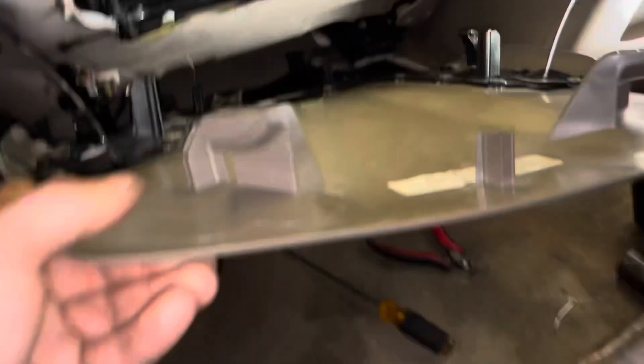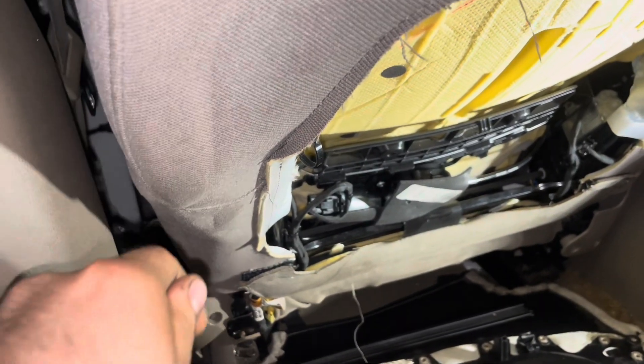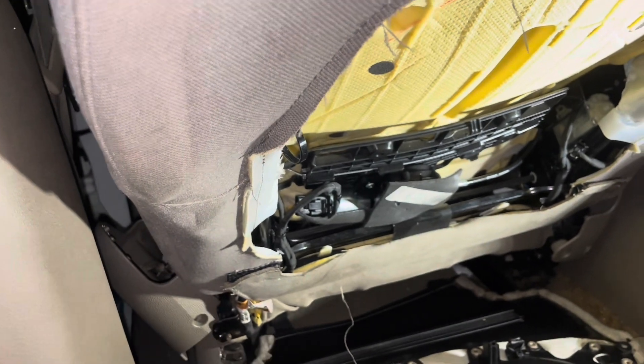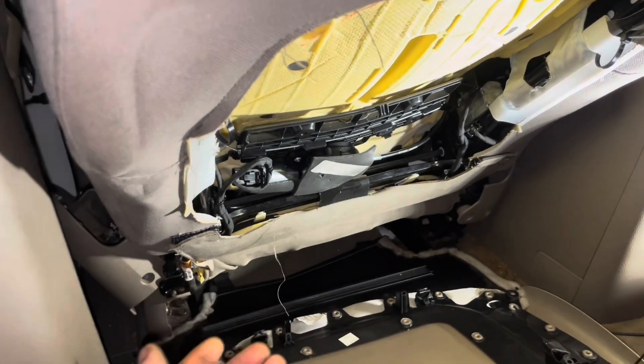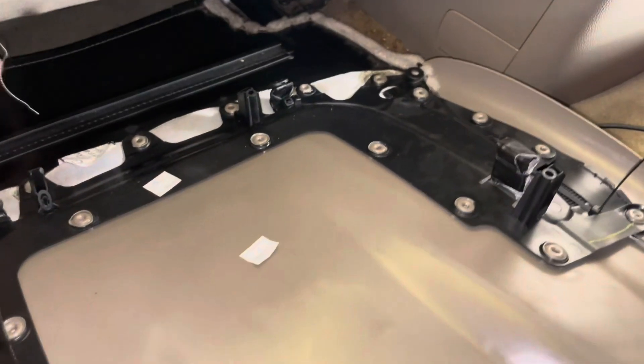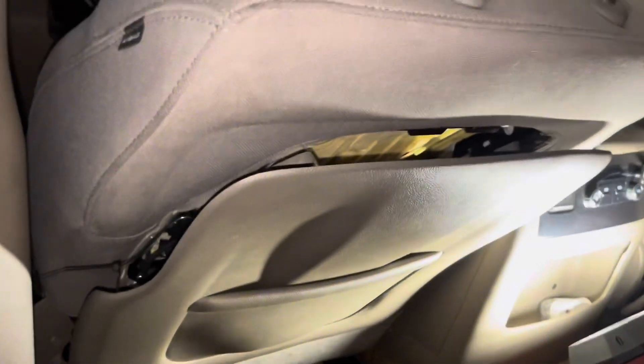What I'm gonna do essentially is lift it up like this, loop it up through there, hook these tabs first, and then try to grab the tab and pull it in so that way it'll stay somewhat secure. Then I'll put the loops or these retainers back in there. This is what it looks like so far.